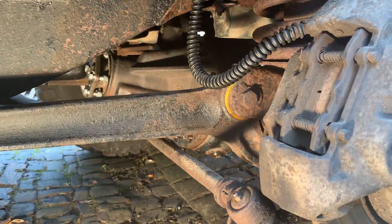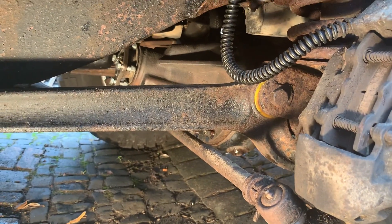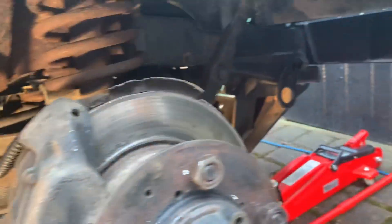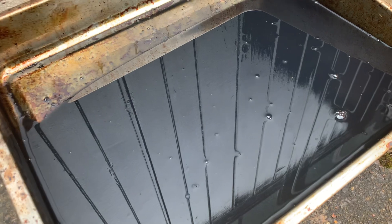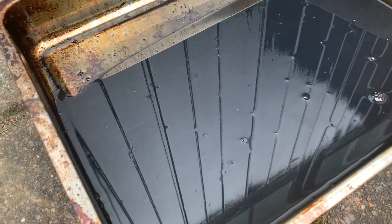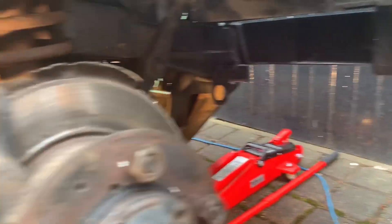I'll have to do the other side as well of course — it's quite a big job and quite messy because there's lots of grease inside here. I've already emptied the final drive of oil and it was black as you like — this is the oil from the final drive. You can tell it's broken down; it probably hasn't been changed in 30 years. Oil doesn't go that black unless it's worn out, so the oil is quite important in these final drives.